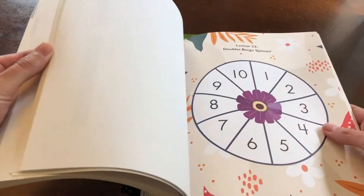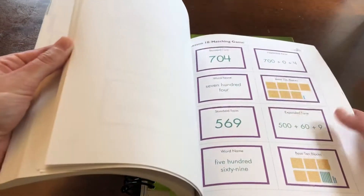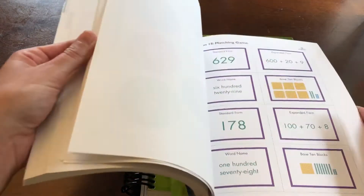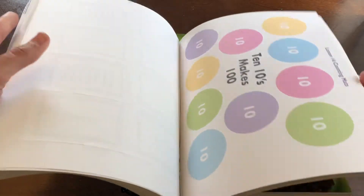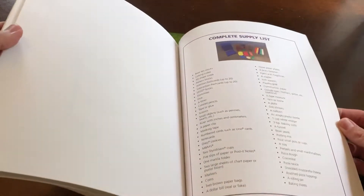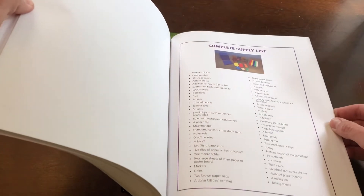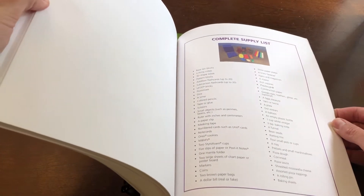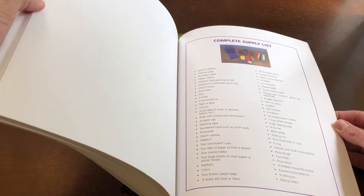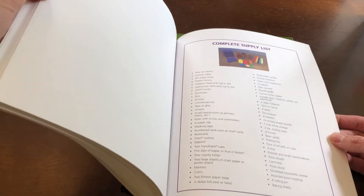Very colorful, engaging, and yet still very simple things I think we might actually do. I know there are times when you get a program that's full of activities and you start looking through them like there is just no way I can do all this. But these seem pretty straightforward. There's a complete supply list, which is very reasonable. Most of these things we already have, and a handful of things we'll have to collect from around the house.